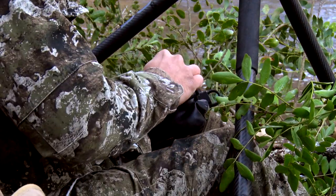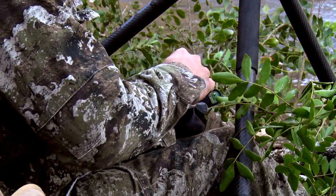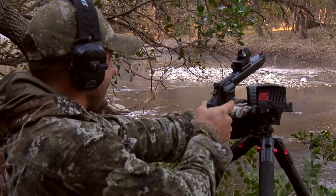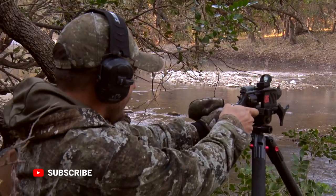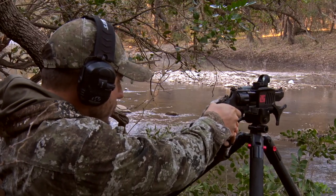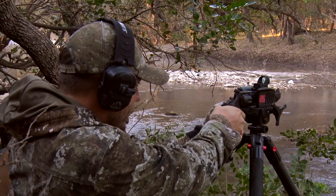The .44 is a very popular hand load — a lot of people reload them — but there's a wide range of factory loads out there, and I think if you match it up for the size of game, the weight, the bullet grains, what you're looking for, you're going to be impressed with the .44, and if you shoot it out of this Performance Center Stealth Hunter, you're going to love the results.